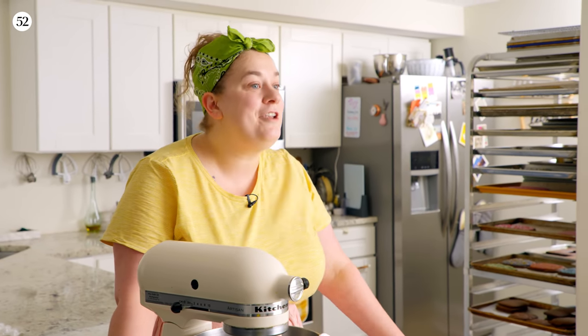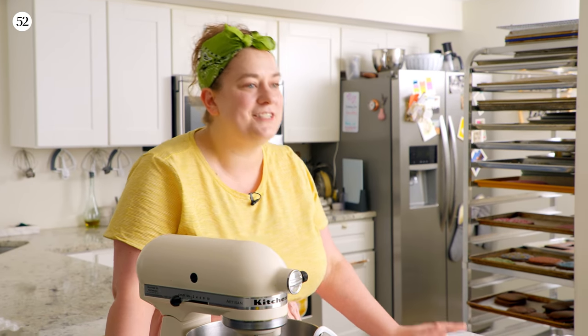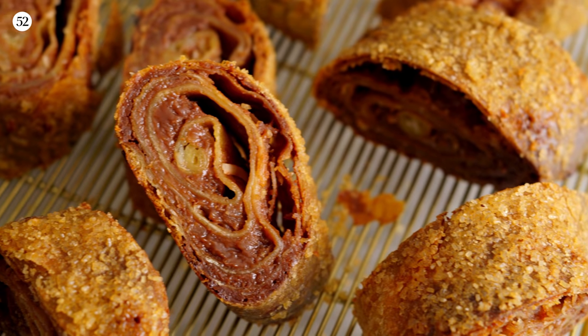We are talking about one of my favorite baking projects in the whole wide world, one that I don't think enough people try for themselves, and one I am convinced that you can make at home way easier than you think. We are going to be talking about strudel.